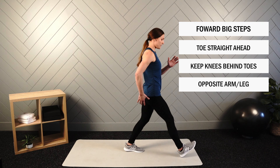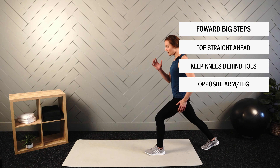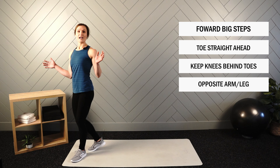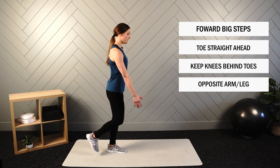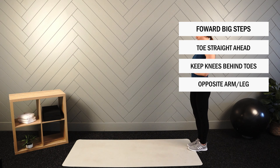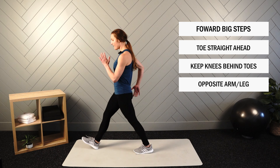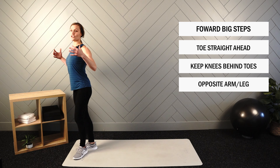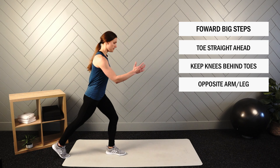Here would be our big steps reaching out. Because of the space I have available, I will turn around every couple of steps. If you have a wide open space or a long hallway, you could keep going without turning around. So again: opposite arm, opposite leg, toes straight ahead, reaching out, using your core and your shoulders — everything should be active in your upper body, and that will absolutely help with stability.